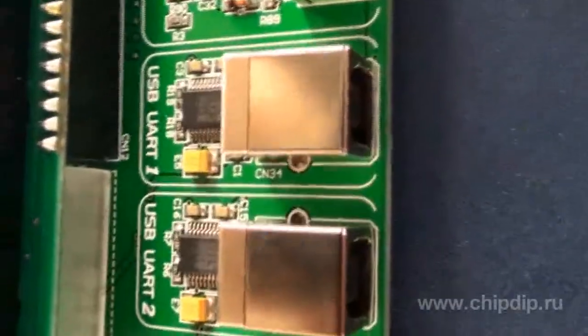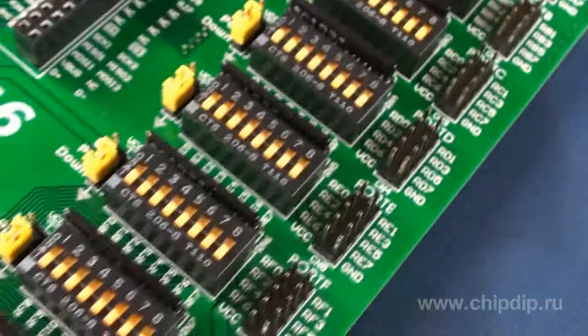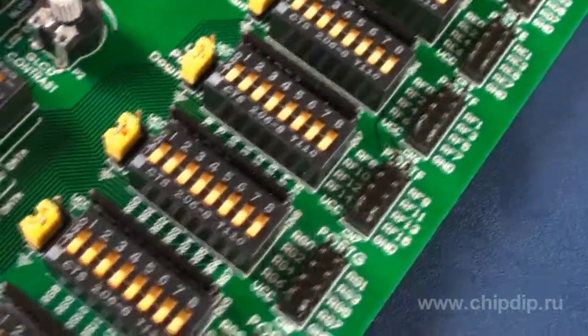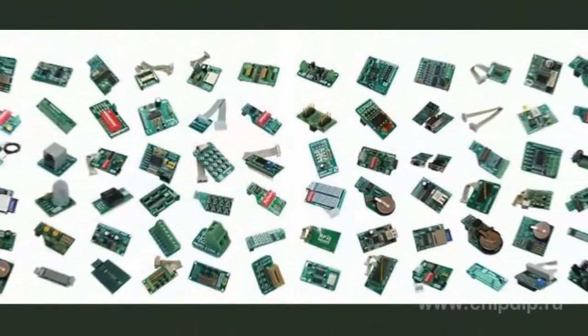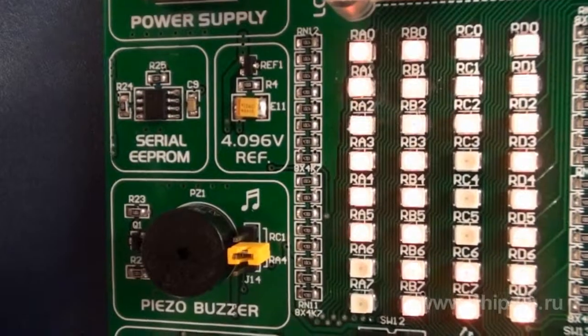Two USB UART bridges are installed for bidirectional exchange. All the microcontroller port lines are connected to 11 2x5 pin headers. We can connect over 120 accessory boards to these pin headers, which help extend the range of peripheral devices.